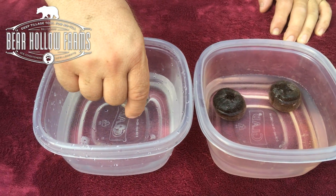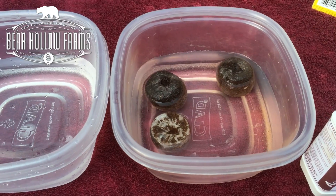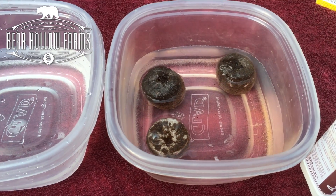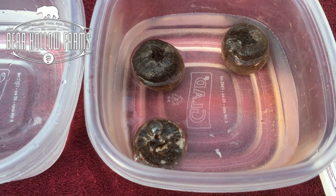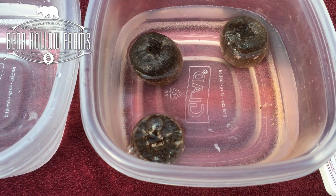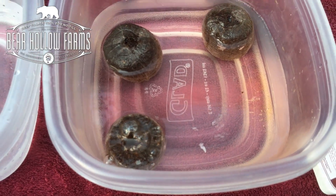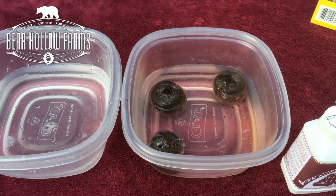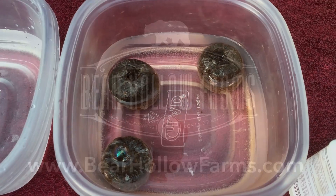We're going to take and move this one from the non-treated over to the treated water, just to see how fast — as soon as it goes in — it starts taking on the water and breaking the surface tension to break through that hard pan. That's amazing how fast that will break the surface tension of that water and pull it right through there.